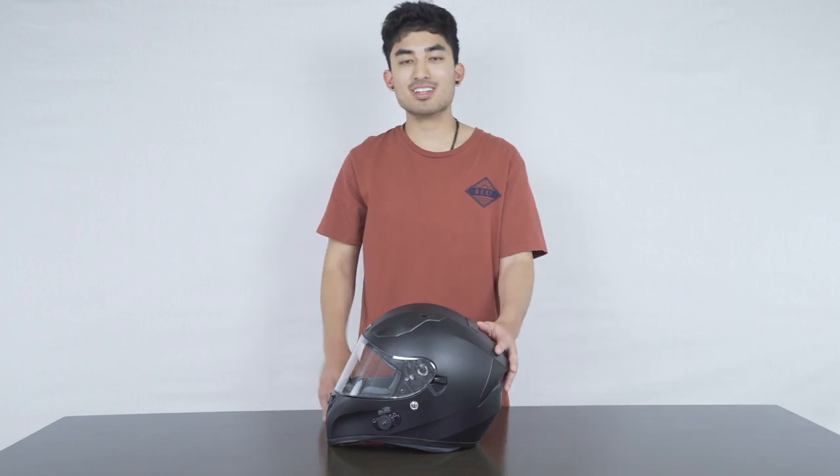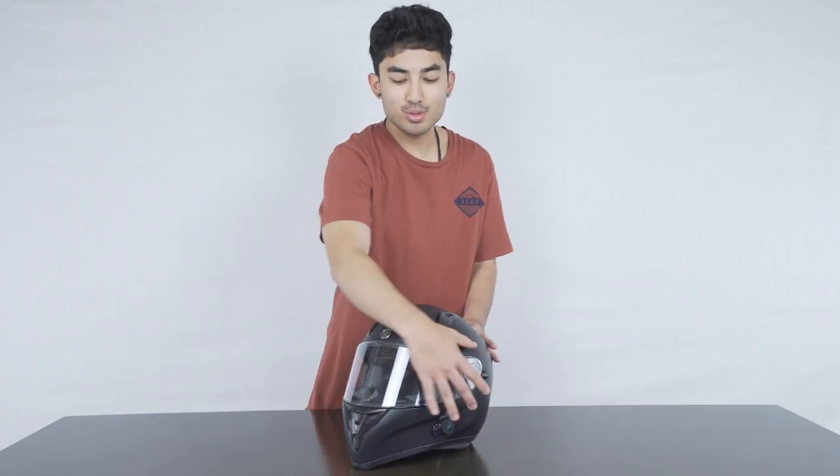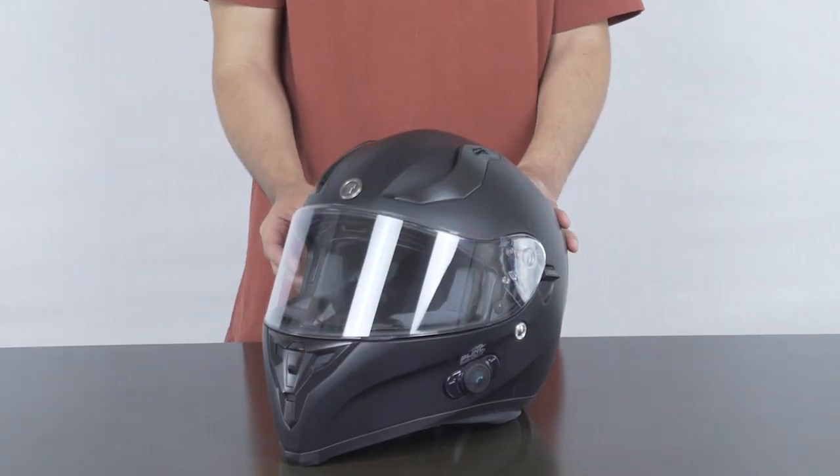Moving our focus from the back to the front, as you can see there's a beautiful wraparound windshield. This windshield is replaceable in colors of smoke, blue iridium, or silver iridium, and each of them are scratch resistant as well as fog free.